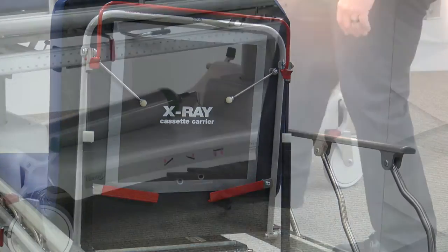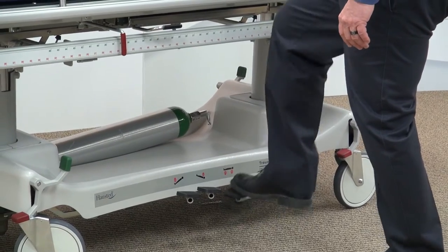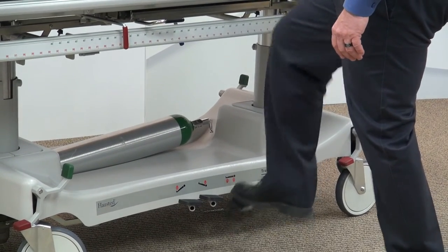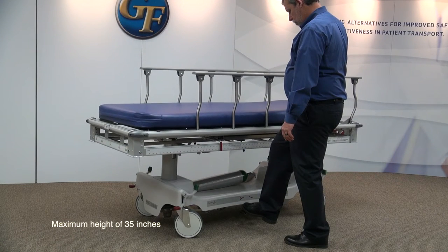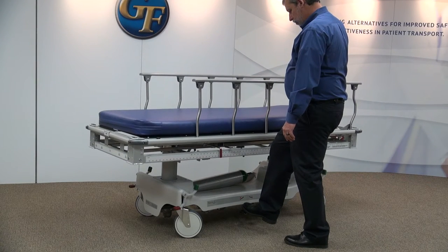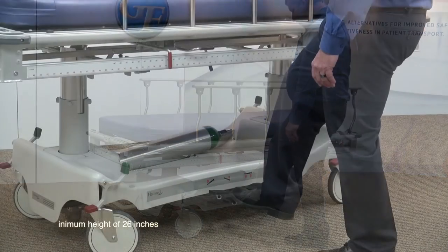The stretcher can be adjusted in its overall height by using the pedals located on either side. The large pedal is used for raising the stretcher top to a maximum of 35 inches. The two small pedals pressed at the same time will lower the top to a low height of 26 inches, allowing for easy patient transfers.